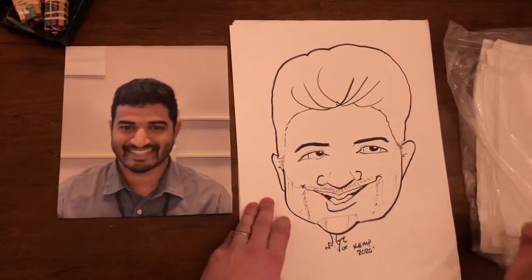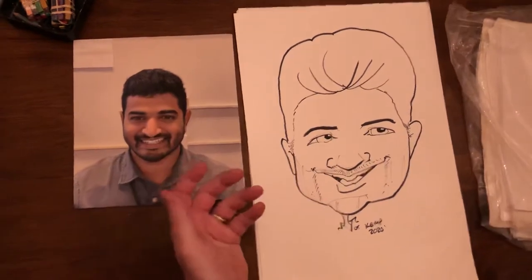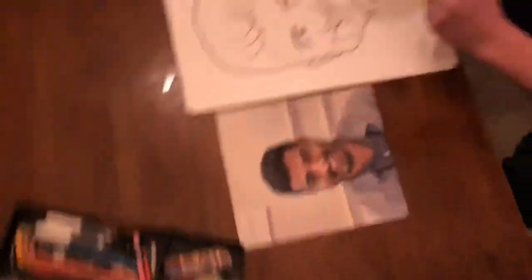We could do coloring and make it prettier, but there you go. It took about a minute and a half, two minutes. I used to be a professional at a theme park called King's Dominion. You just need a marker and a couple of these little art sticks — I'll show you what you need — and this little drawing pad. I made, on average, $100 an hour. The least I ever made was $75 an hour, the most was $150.